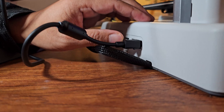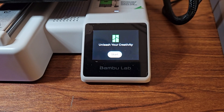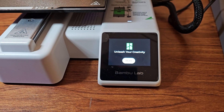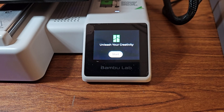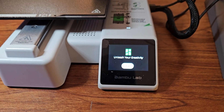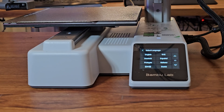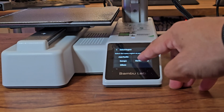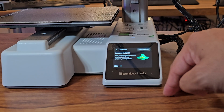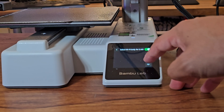Now let's turn on the A1 Mini for the first time. After turning it on, this printer will play a MIDI sound that sounds like a video game. The first thing it will ask you is your preferred language — select your language, then select your region. Next, set up your Wi-Fi network by pressing select Wi-Fi to choose an available network.